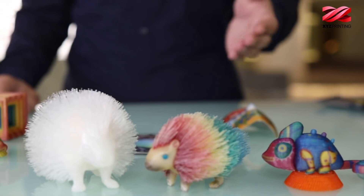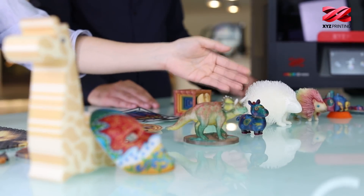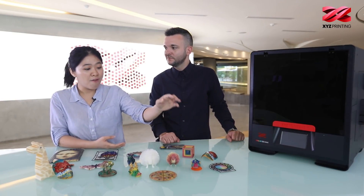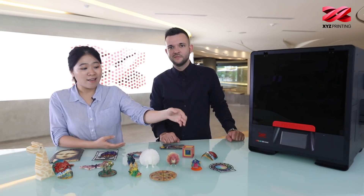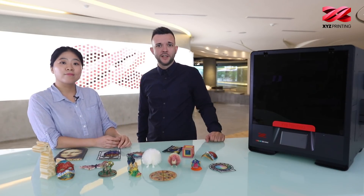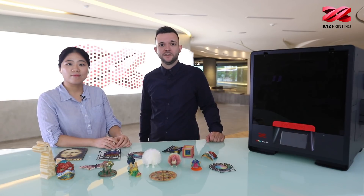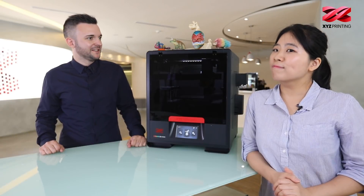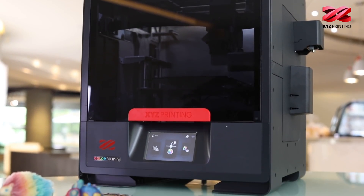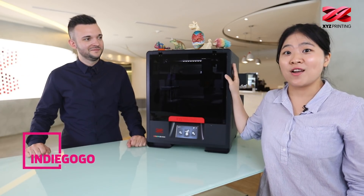Just to show you the differences between a monocolor print and the full color print — it can be printed in many colors as long as you assign these different colors to various parts of this chameleon, even color gradients or just separate colors. Our 3D printing color technology really enables you to get all these prints and many more — the only limit is really your creativity. So check us out on Indiegogo right now, and you better hurry up because we have an early bird package for $909 for the DaVinci Color Mini. Check out the link down below.